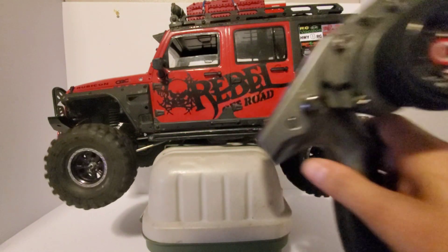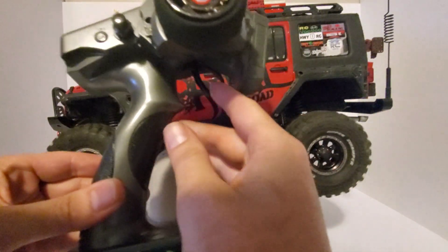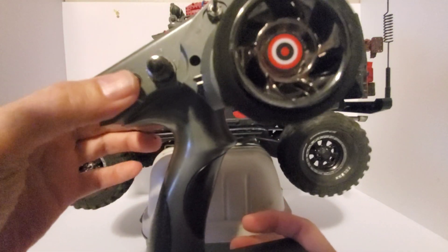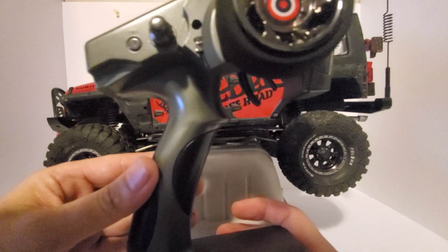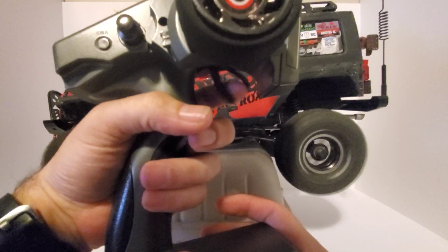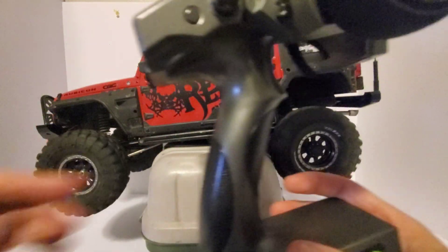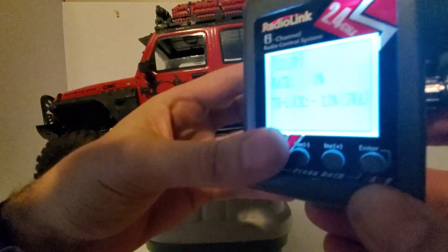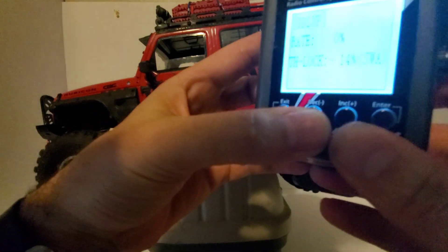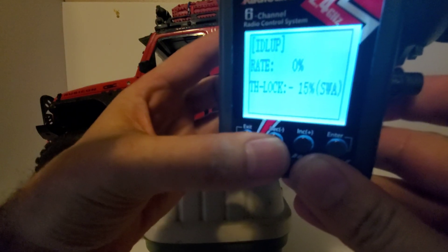Notice I'm not touching the throttle. When cruise control is on, you can touch the throttle and it does nothing — you have to actually push the button, and that will disable cruise control, and your throttle will be back to normal again. Push the button and you've got cruise control.